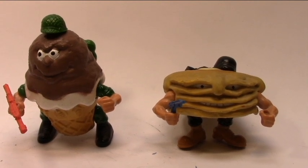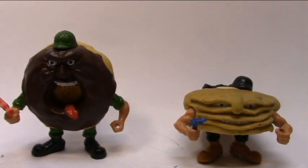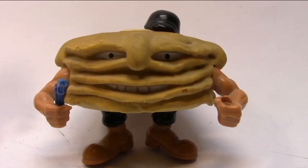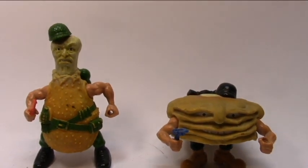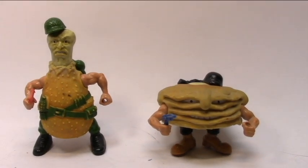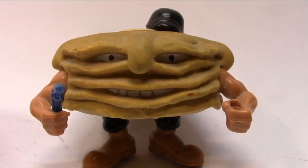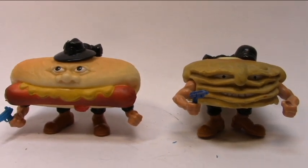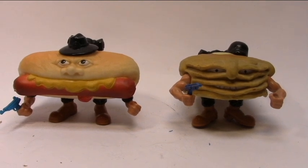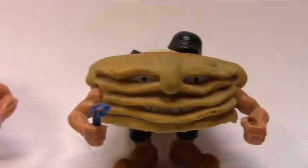Comparison time between Short Stack and Sergeant Scoop of the Kitchen Commandos — once again, Short Stack is shorter than Sergeant Scoop. Comparison time between Short Stack and Major Munch — once again, Short Stack is the shorter one. Comparison time between Short Stack and Lieutenant Leg of the Kitchen Commandos — we can see the tallest and shortest guys of this line. Comparison time between Short Stack and his leader, Mean Winner: they are the same height, but Mean Winner is larger than Short Stack.